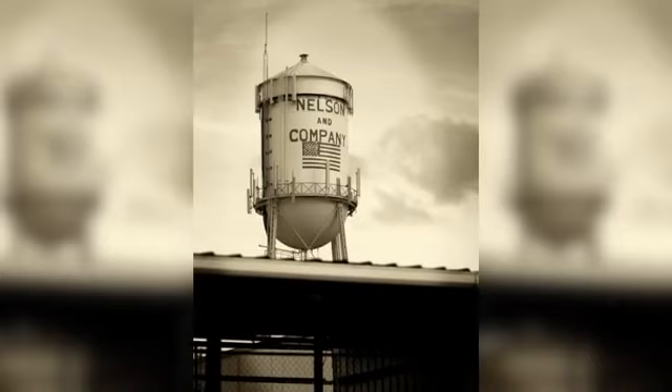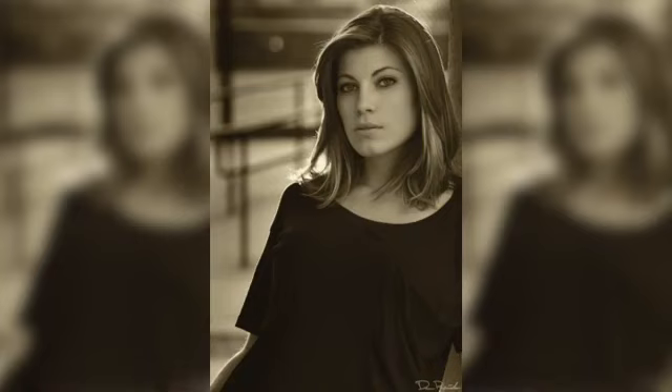Sepia tones are basically black and white photos, but instead of using gray tones, a sepia tone photo uses brown tones. Sepia toning was used long ago to help preserve photos. As time progressed, film got more advanced and the use of sepia tone declined. Today, you see sepia tone photos for either a stylistic choice or to give a photo an older feel.